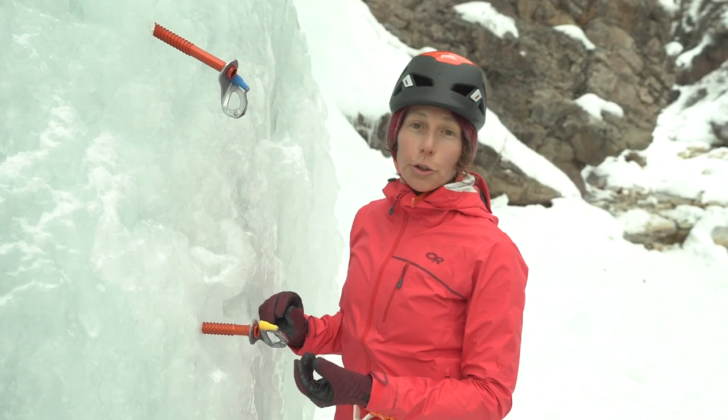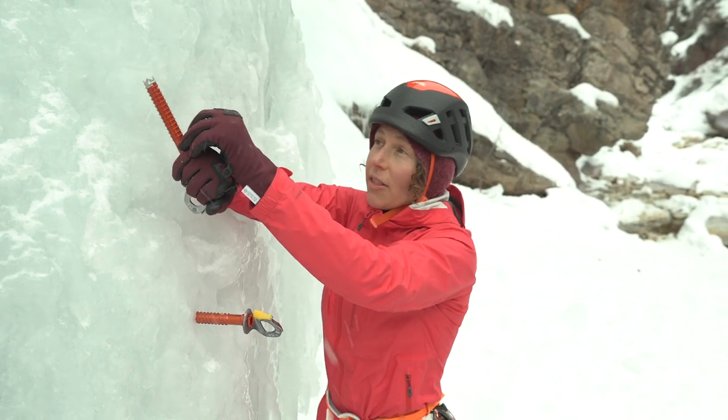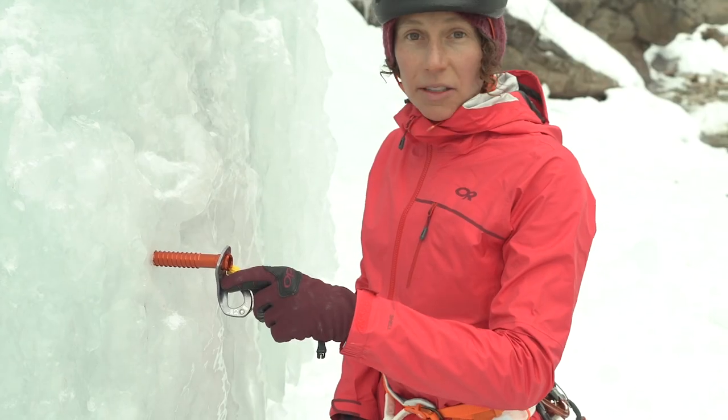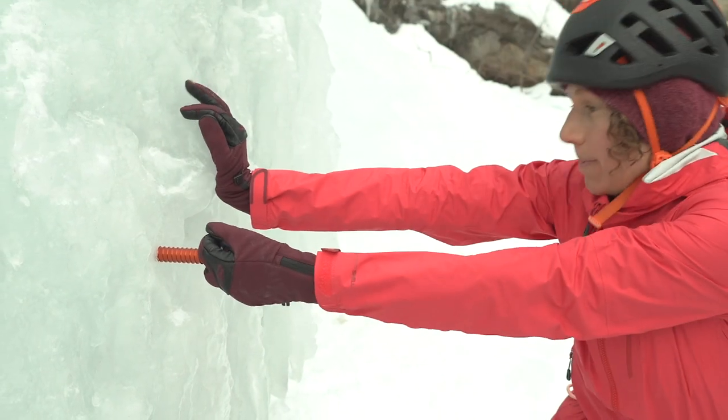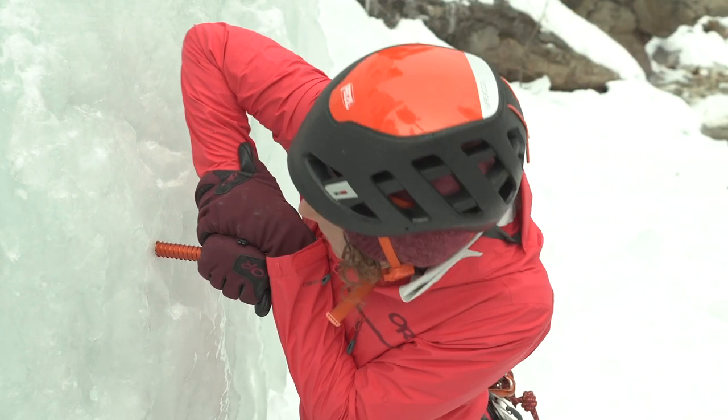One way ice screws can fail is leverage. If I were to pull down on this, that will break that chunk off. Similar with this one — very hard to pull out, but the leverage on this is a concern.